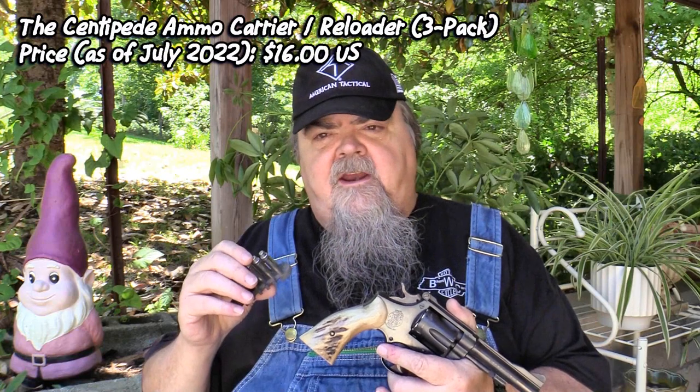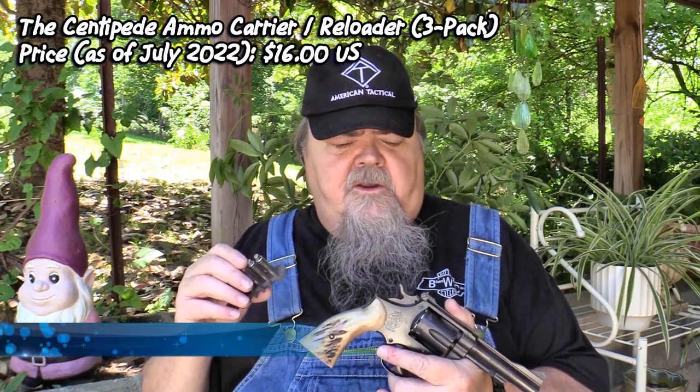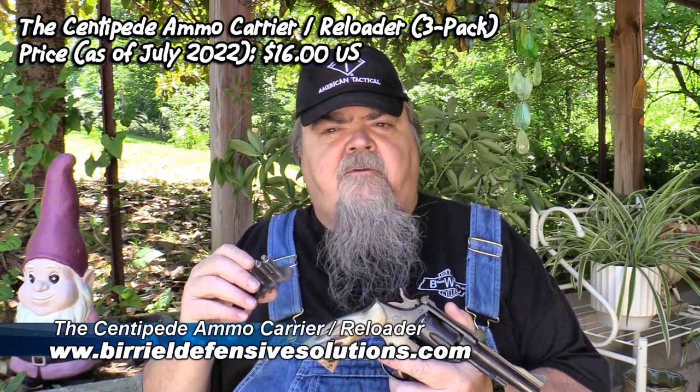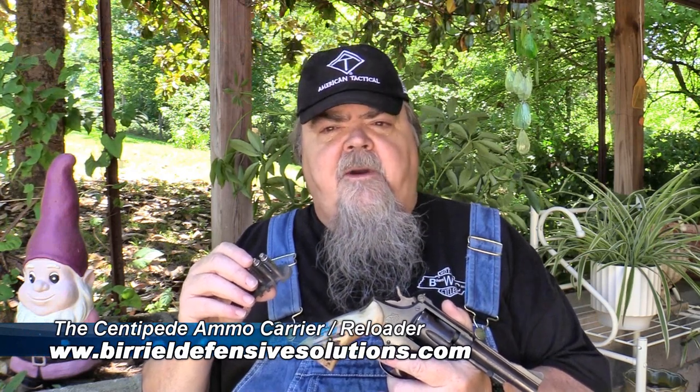The Centipede is a neat little patent-pending design from a brand new company, Birriel Defensive Solutions, and they're available now — they're just starting out with these things. You get a package of three for $16 shipped anywhere in the continental US. I highly recommend you check these out, especially if you carry revolvers on a regular basis. Check them out at BurrielDefensiveSolutions.com.